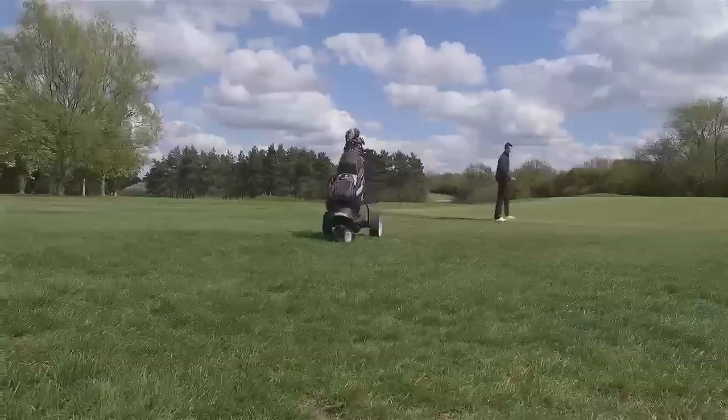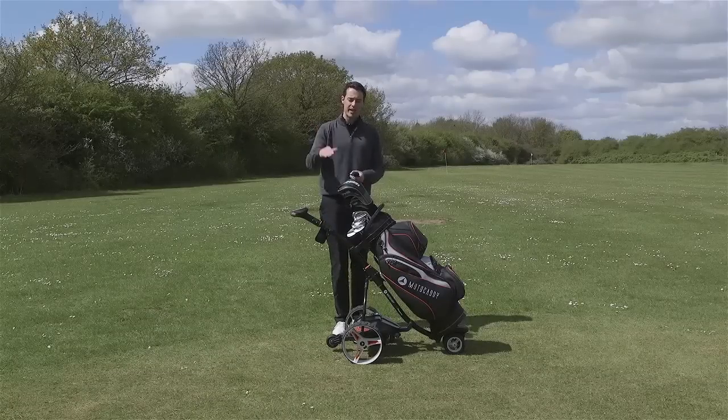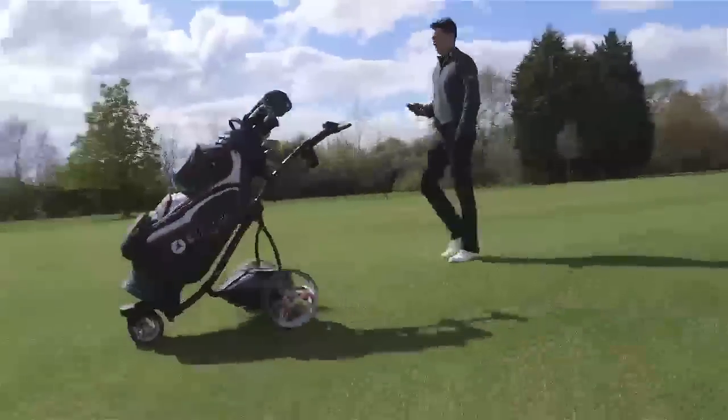It's also the only Motocaddy in the range this year to have the downhill control function. So if you're going down a steep hill, this trolley will maintain the same speed rather than getting away from you like other electric trolleys do.